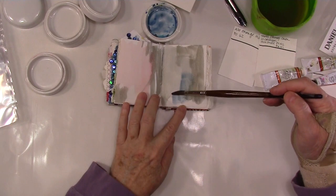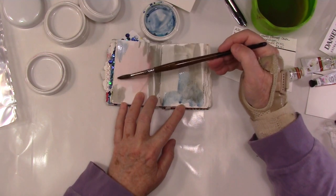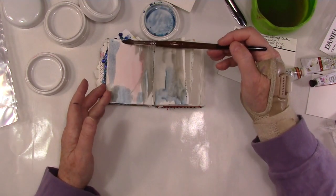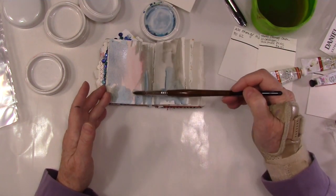And now I'm just adding blue on top — just to get a taste of what it looks like when you layer these colors together. I love gray and I think it's such a useful thing to know and learn how to make those gray colors.